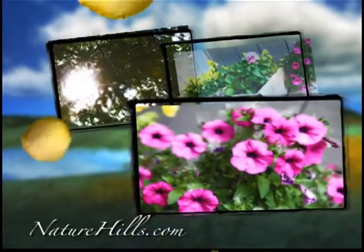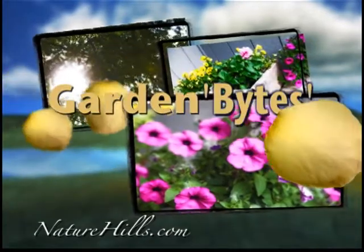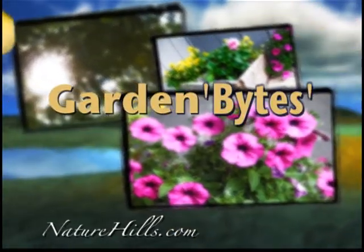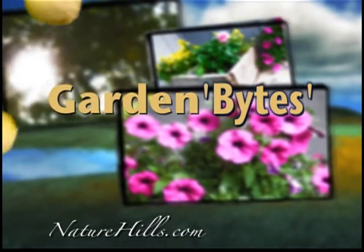Naturehills.com — personalized service from an online company, with over 5,000 unique plant and garden offerings. Welcome to Garden Bites, an interactive website and gardening community.